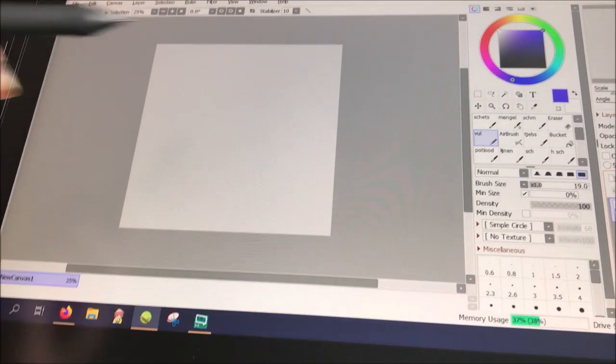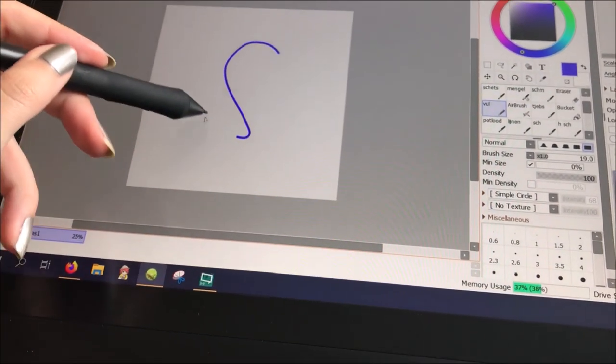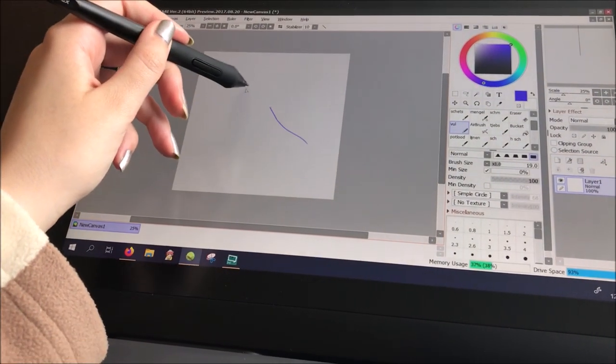If you plug everything in correctly, the tablet should work right away after installing the driver. However, I always use Paint Tool SAI, and any SAI user knows it can be a little tricky with other tablets — either the pressure doesn't work or the pen and brush are out of sync.